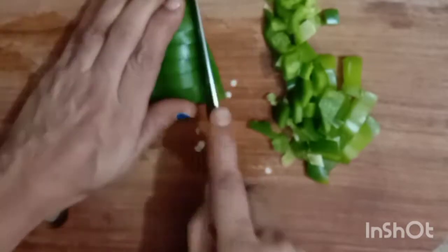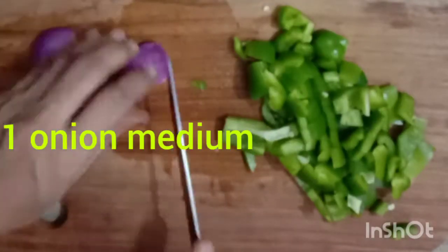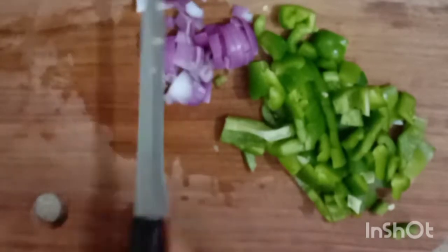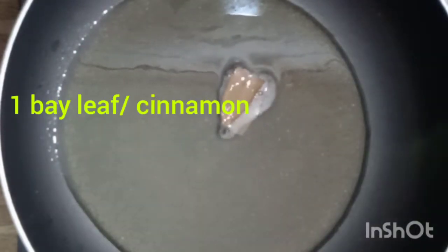Take one big capsicum and cut it into small pieces of about 1 to 2 centimeters. Then take a medium sized onion and also cut them into 1 to 2 centimeter pieces. Now take a separate frying pan set on a moderate flame.